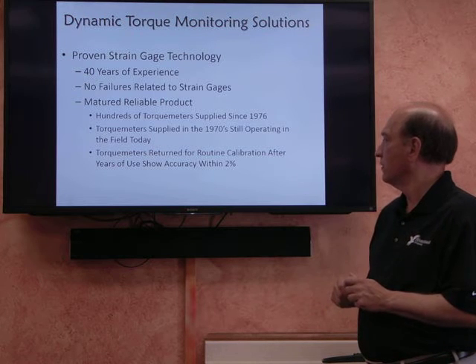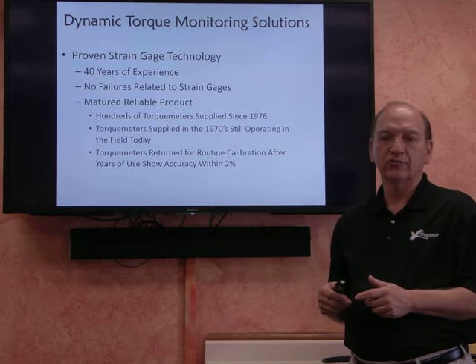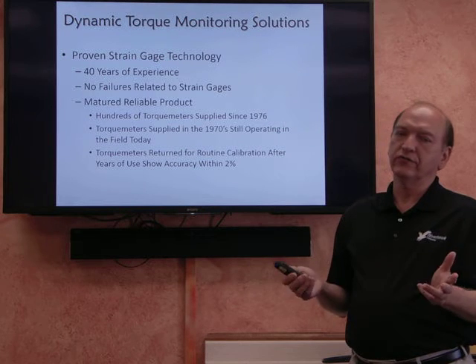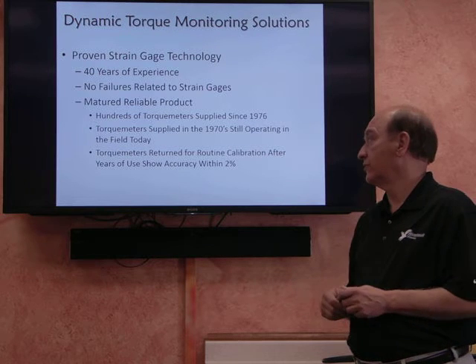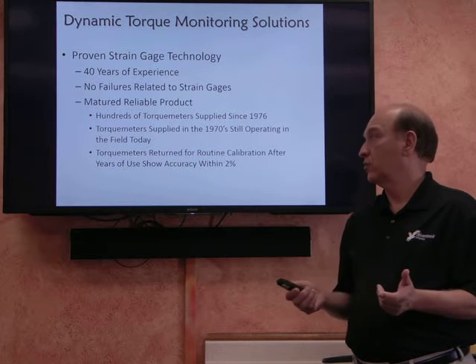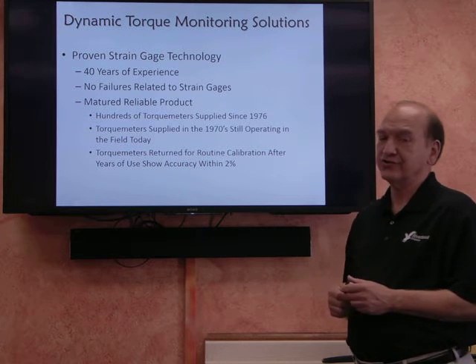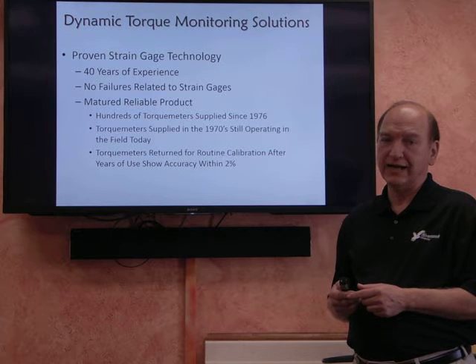As far as calibration maintenance goes, we have one customer that returns their system about every four years for recalibration. What we find is that over these many years, the calibration has usually been within 2%. So the longevity and repeatability of these systems is excellent.